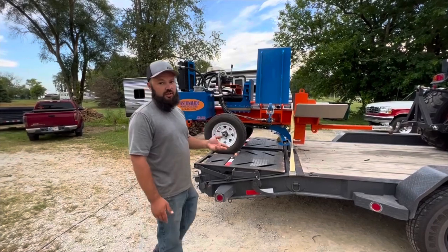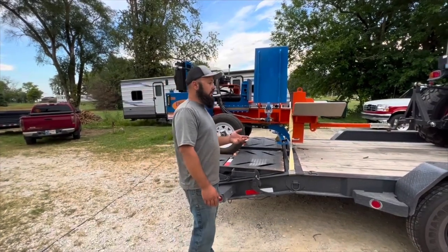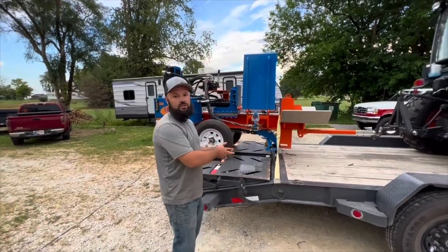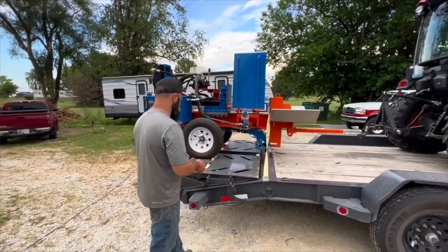The taller deck height is kind of nice sometimes — for example, if you're working with wood like plywood and you're using the trailer as your table. Overall, I'm just going to show you how the deck height is.